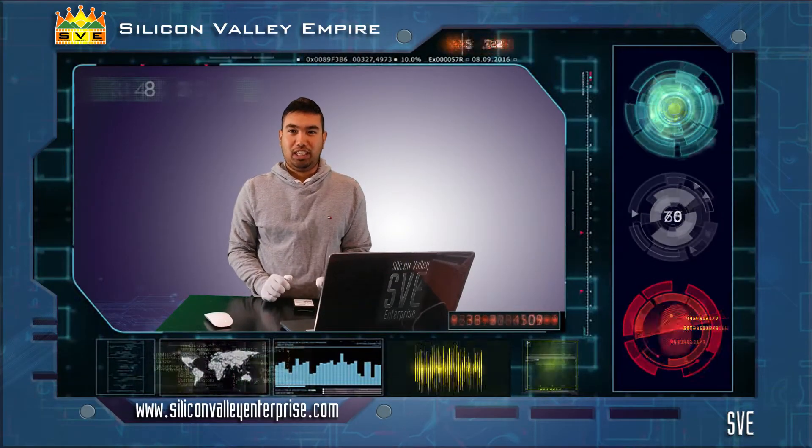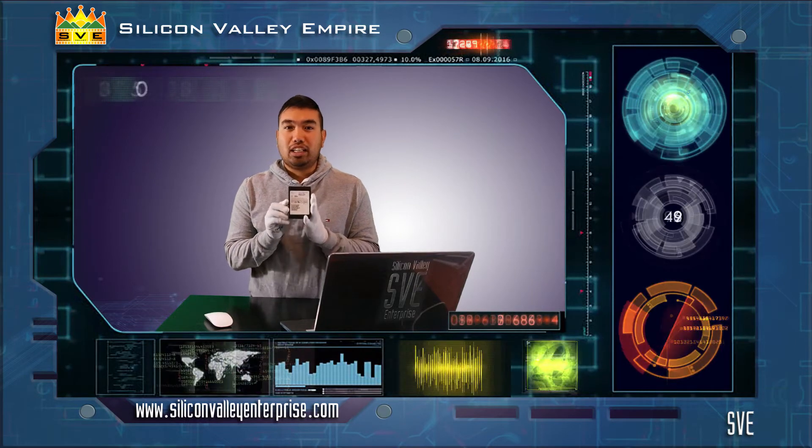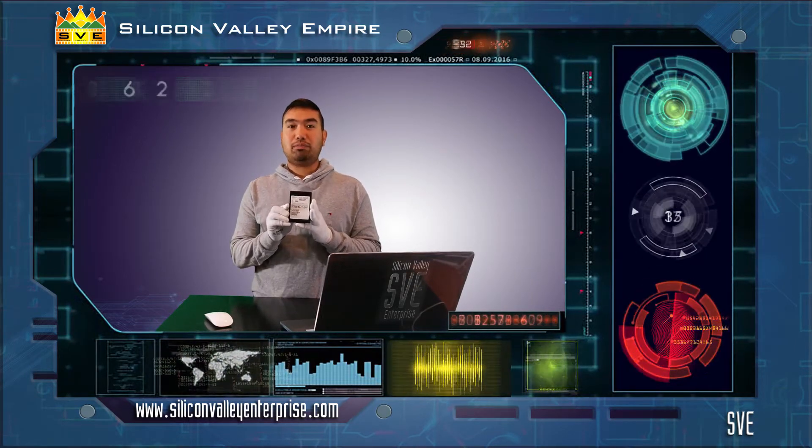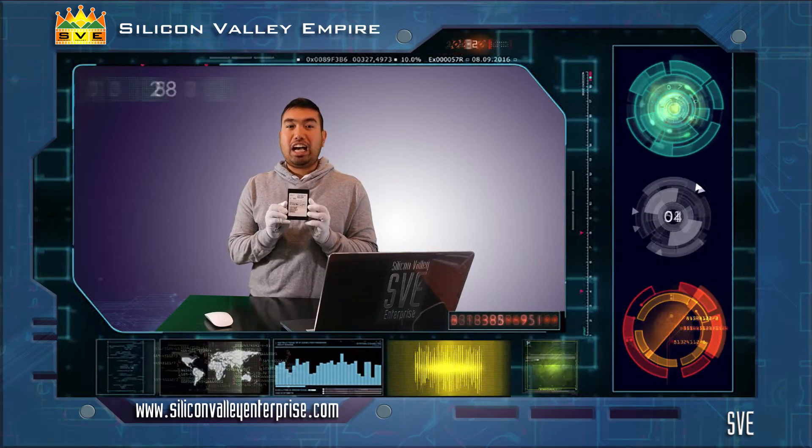Hi, I'm from SBE. In this video, we will show you a teardown of a Hewlett Packard Enterprise SAS SSD drive with a model number AREA0480S5XNNTRI, with a capacity of 480 gigabytes and an interface of 12 gigabits per second SAS. The manufacturer is Samsung. Its generic model is MZ-ILS480NPMI633A.